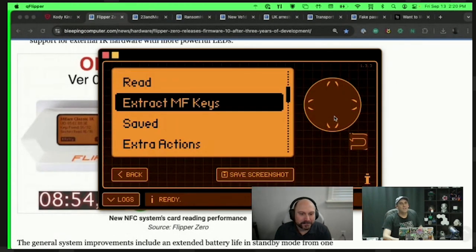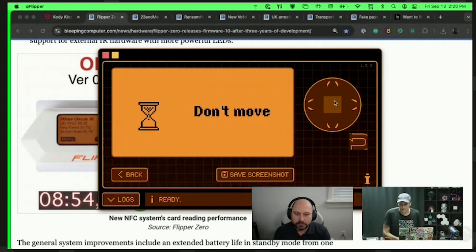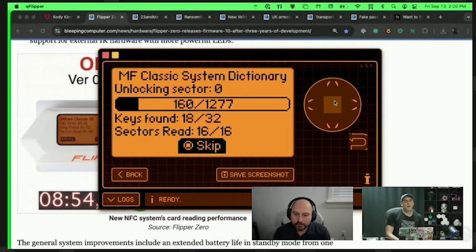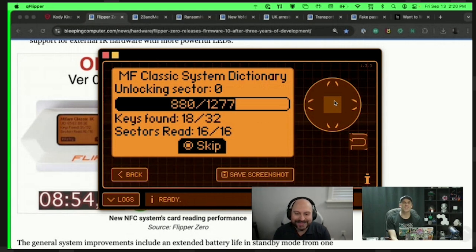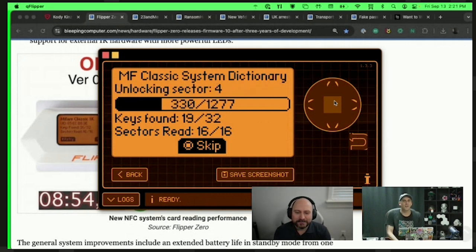Let's try to extract the MF keys. It says to hold the card to Flipper's back — and the San Francisco card seems to be very attracted to it. We've got a MyFare Classic System Directory. This was honestly kind of tedious in previous versions. When people said, 'Oh, the Flipper could steal your key in the elevator,' I'd say no — you're not going to be on the elevator for eight minutes, and if someone's following you around with their orange and white device pressed against your wallet for eight minutes, you've got other situational awareness problems to deal with.